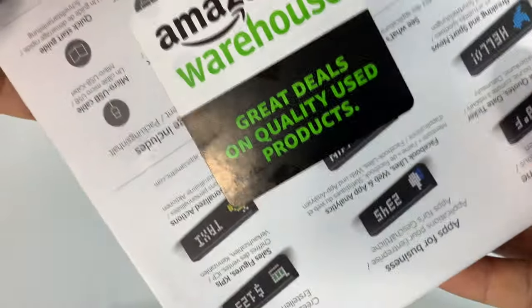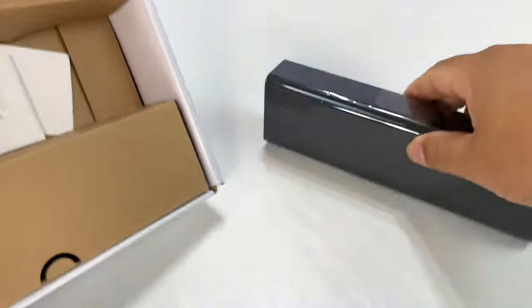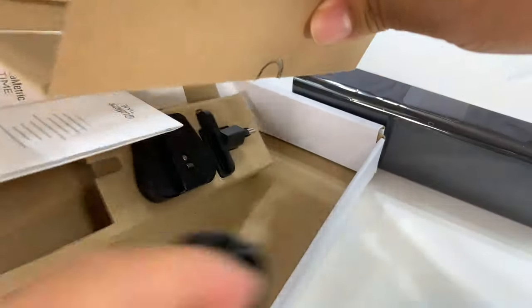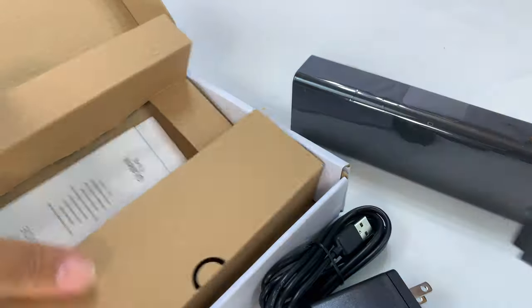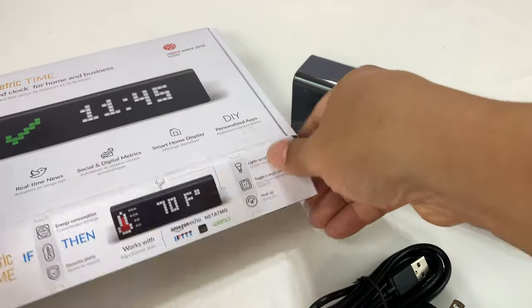This one I got from Amazon Warehouse because it was used and I didn't want to pay full price. This thing is normally like $200, which I think is kind of expensive for a little bit of a novelty item. But Amazon Warehouse, I think it was $159, so saved a little money. I wanted to check it out for you so that if you want to make a good decision about this little metric display, you can.